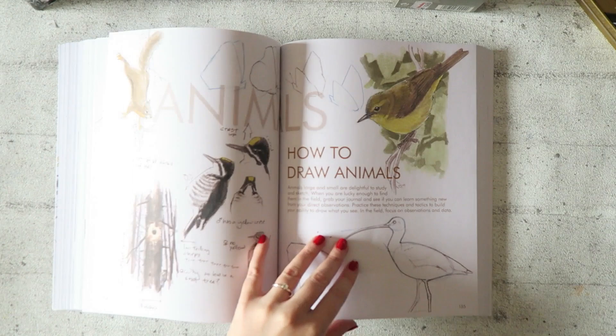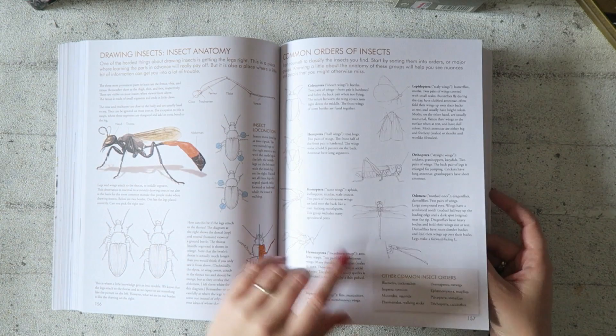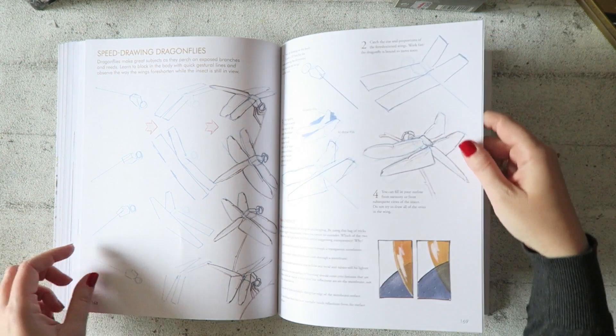There's gouache, gouache on white paper, and how to draw animals. Here we get into the real nitty-gritty details — step-by-step of a ladybug, insects, iridescence, which is really interesting, butterflies, and wings.